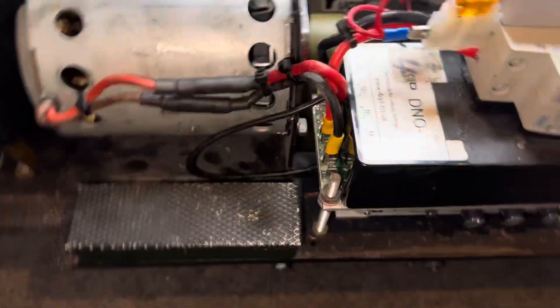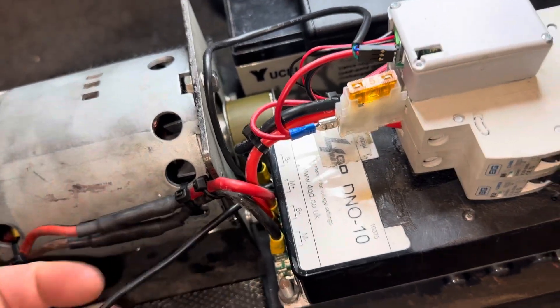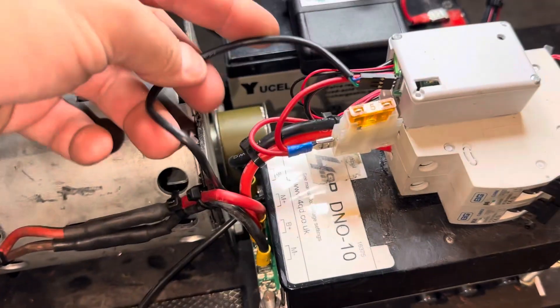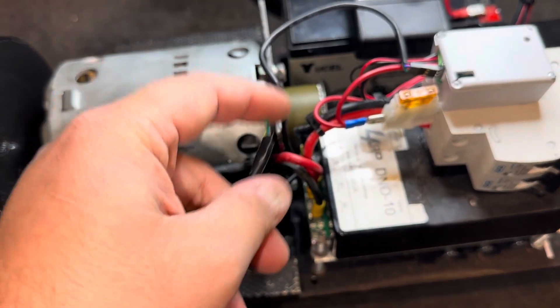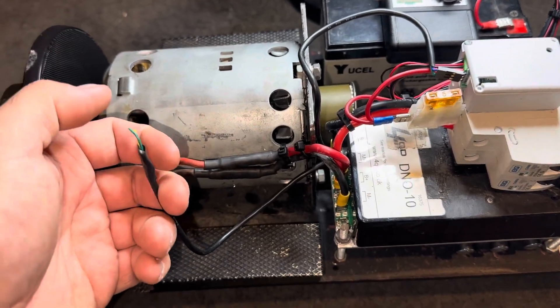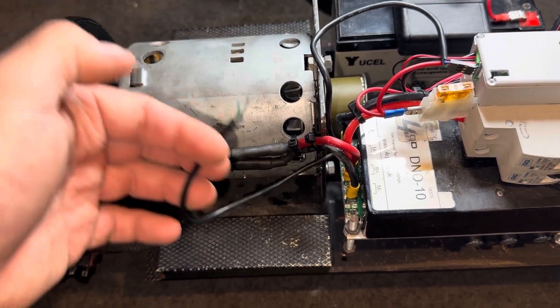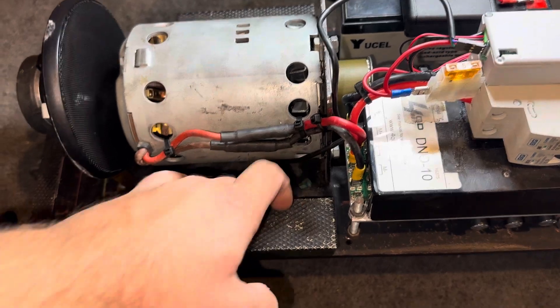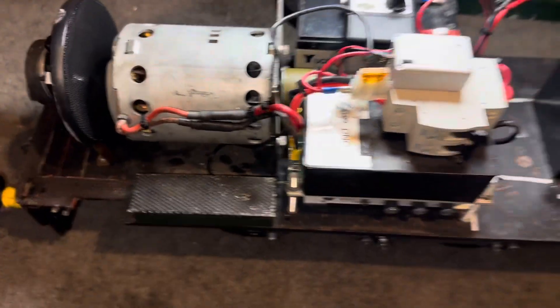Then out the other side of the RC interface, normally you have an ignition wire and then a wire to go to your throttle. On this one, the ignition wire is literally just terminated together so it's constantly live — you don't use the ignition wire anymore. It's basically just looped straight around on itself and tucked out of the way.